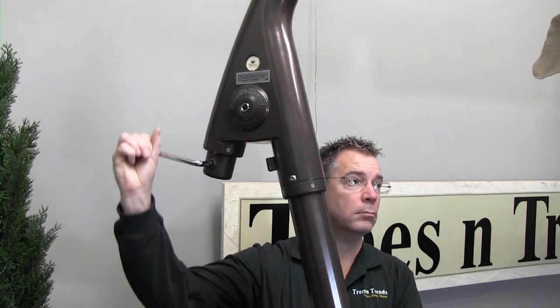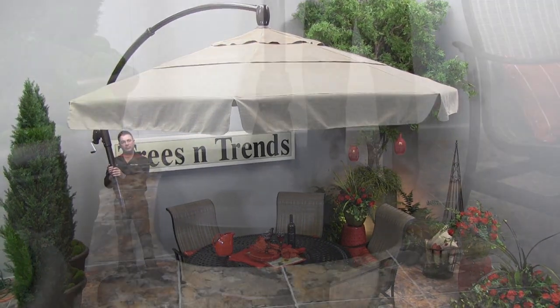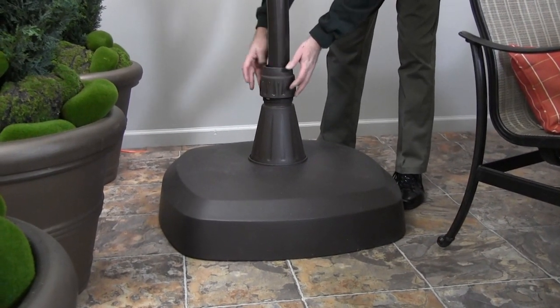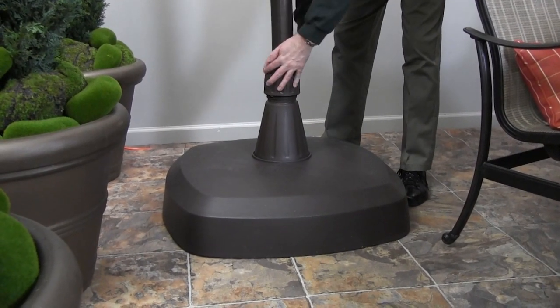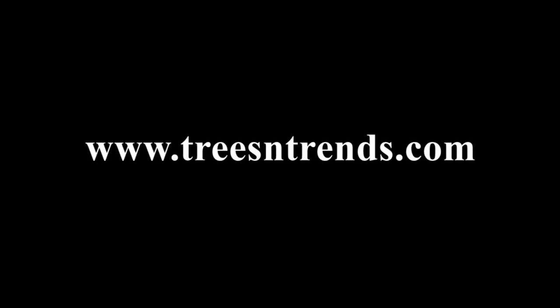Once there, you can go back to the top hole and adjust the umbrella in or out to tilt it as you like. Then once it's in place, tighten the collar at the base and it will be locked into position — it's just that easy. You can find it here at Trees and Trends.